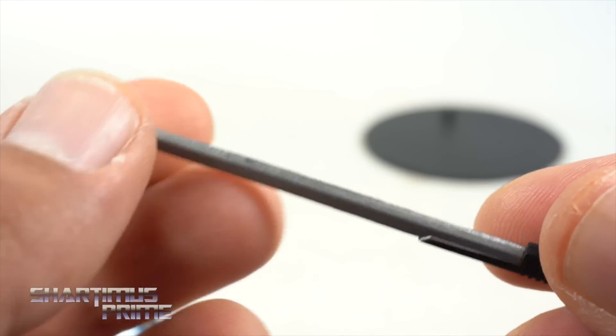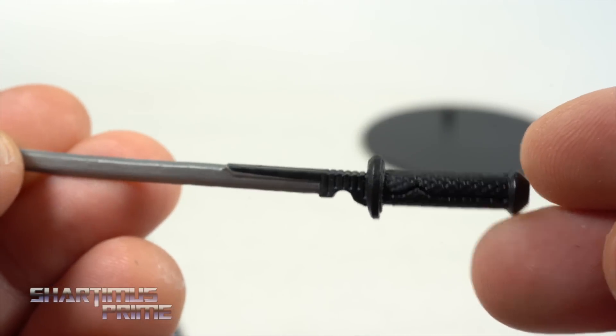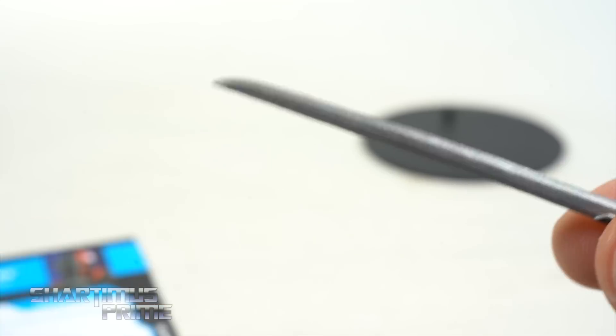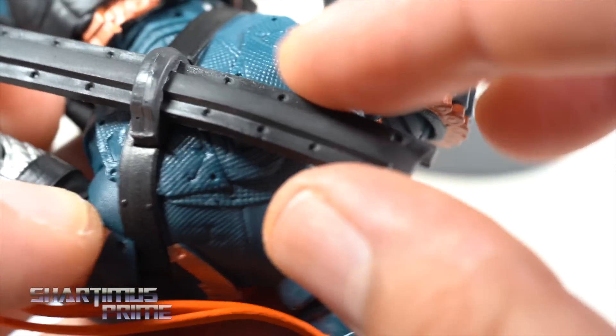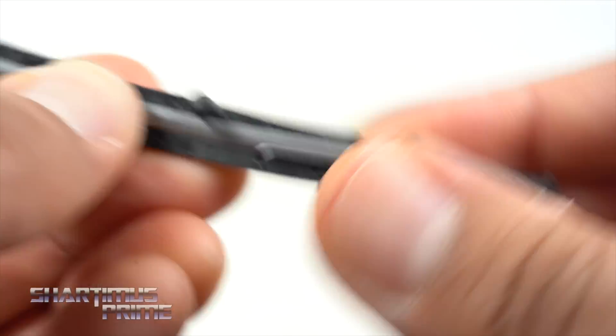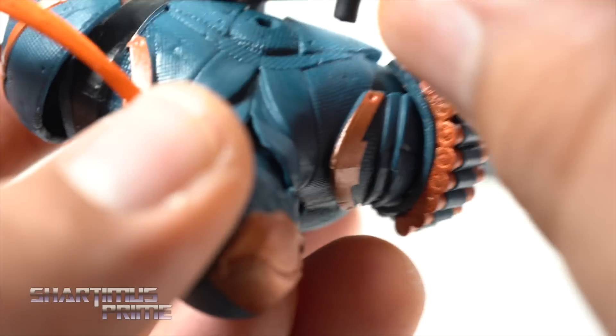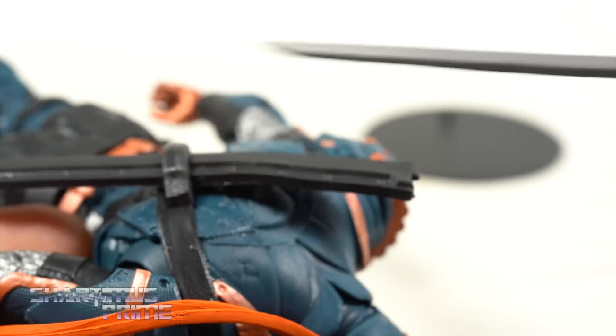You can see the sword is painted with a nice gunmetal gray for the blade, and then a black handle down there — that looks pretty cool. I just wish he came with more accessories, and I am a little bummed out about the weapon storage. This sheath system is just really bent; I tried heating it up and straightening it out. It ports into the back of the figure and it's just a little weird. For the most part I have him holding the sword instead of having it stored.